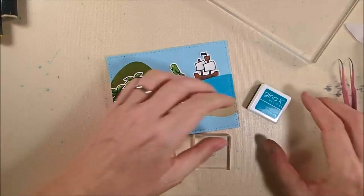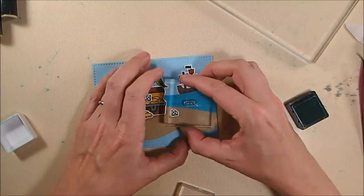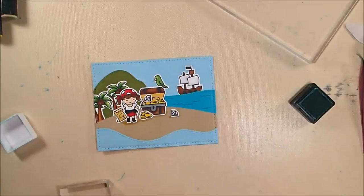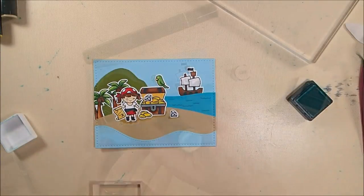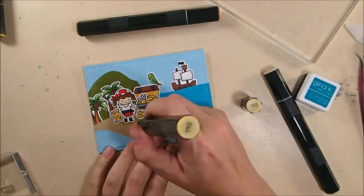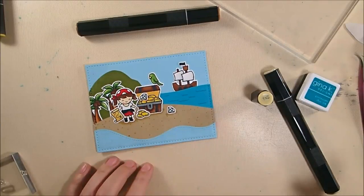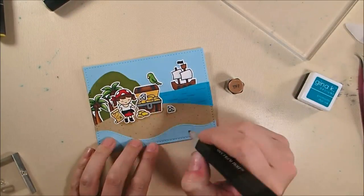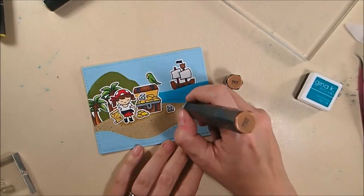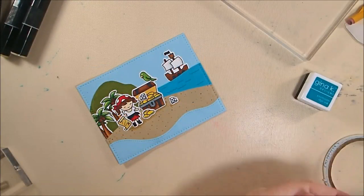It feels a little flat, so I add some waves to the ocean using two little wave stamps with Gina K Design's Blue Raspberry ink. Then I use my Spectrum Noirs to add dimension to the sand: GB8 dotted randomly around, then TN2 randomly dotted around as well, then just a tiny bit of TN7 here and there for a little dark spot. No planning or fancy technique — just random dotting, and it added a lot to the sand.